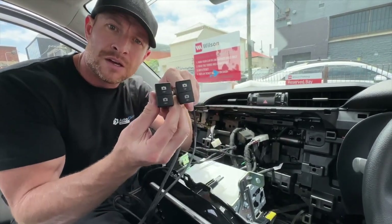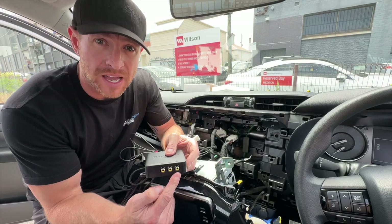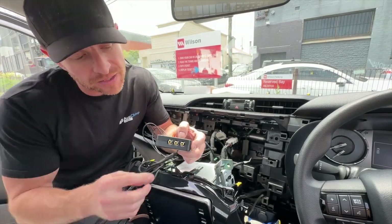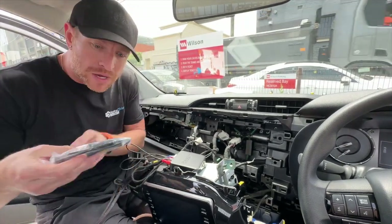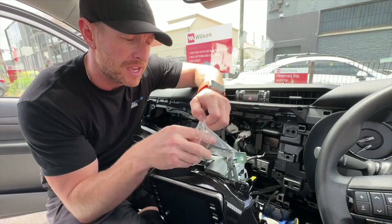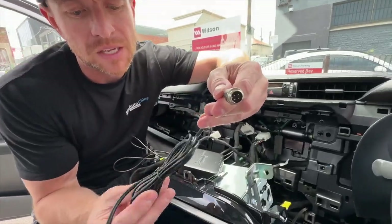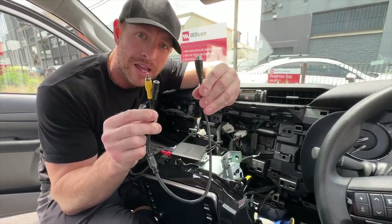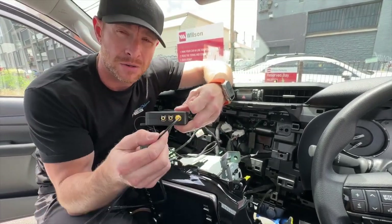These camera inputs are traditional RCA video signal inputs — standard for all universal aftermarket cameras. However, some cameras have a heavy-duty four-pin plug on them, commonly found on caravans and heavy-duty trailers. For those, you'll need our four-pin to RCA adapter, which takes it from that heavy-duty camera plug to an RCA so you can still use our multi-camera kit. Those adapters are available on our website at autochimpelectronics.com.